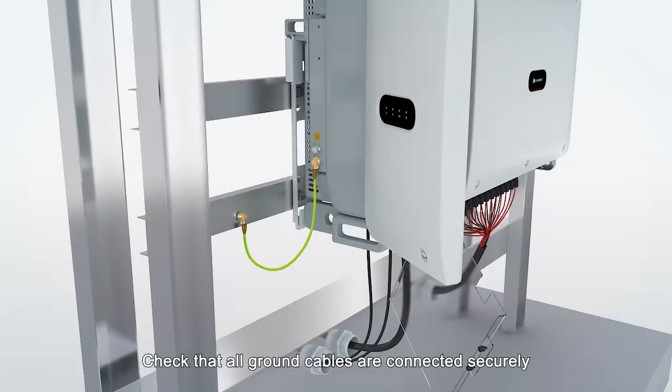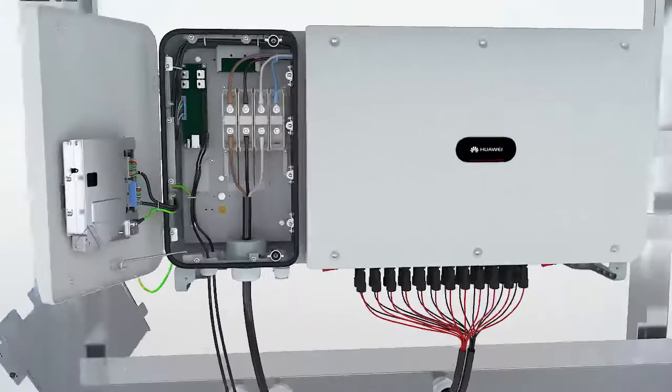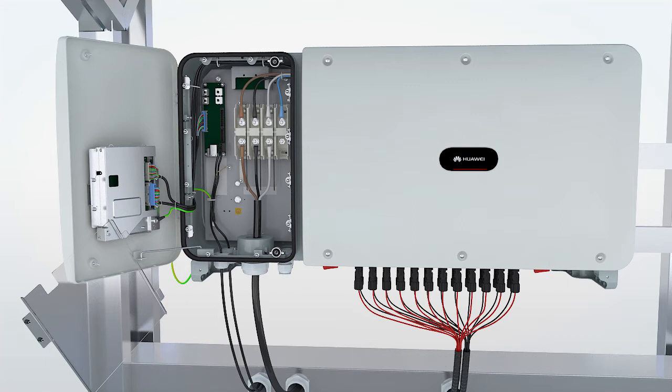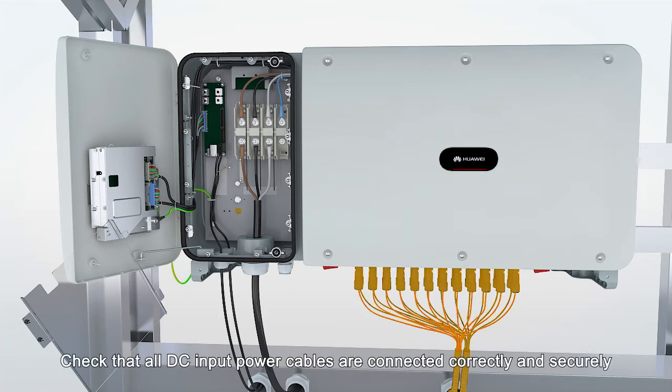Check that all ground cables are connected securely. Check that all AC output power cables are connected correctly and securely. Check that all DC input power cables are connected correctly and securely.